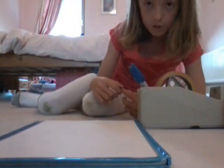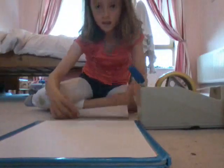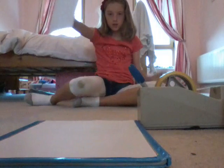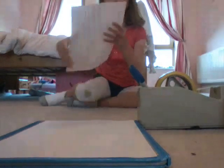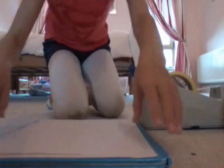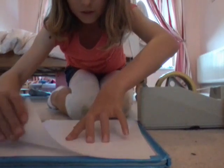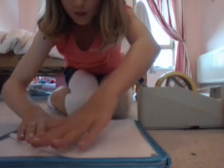So first I'm going to get my piece of paper. This is the one that you're actually going to use to make the house. So first, you just lie it down on the side here — lie it down flat on the sheet of paper — and then you get this and you fold it like that.